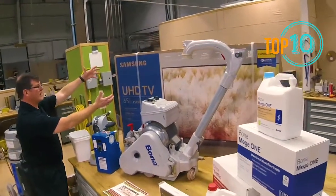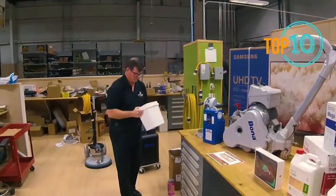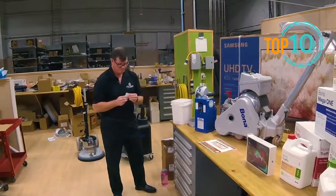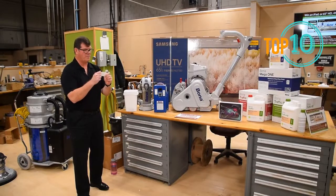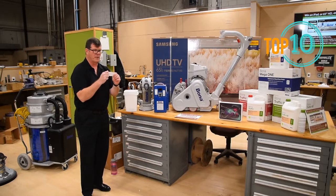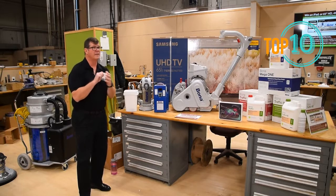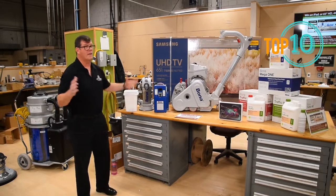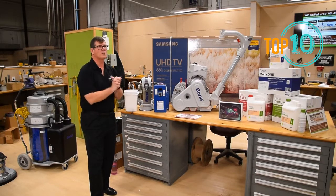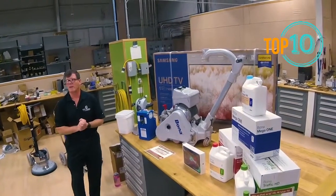And we have here the HDTV, 65 inch, ultra high def, smart TV. Second place prize — the Samsung TV 4K Ultra HD Smart — goes to Classic Floor Finishing in West Berlin, New Jersey. Congratulations, Classic! So we're going to close out now. If you have any questions, you can get us through our website or call us on our 800 number. We look forward to working with you in 2019. Have a great day.